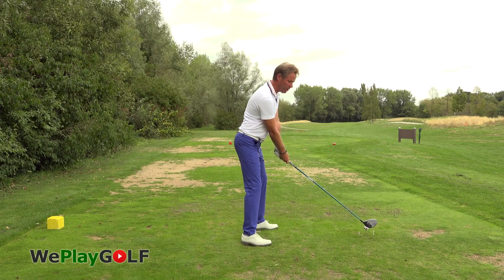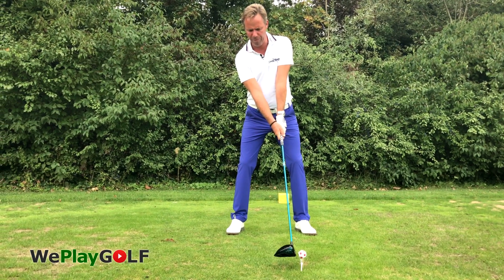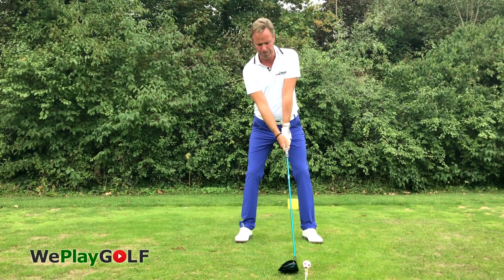Keep the same procedure as every other swing — same tempo, same backswing — but focus on the side of the ball in the middle of the club. This is how we do it.